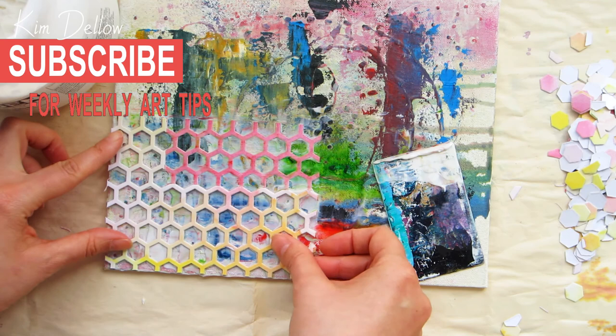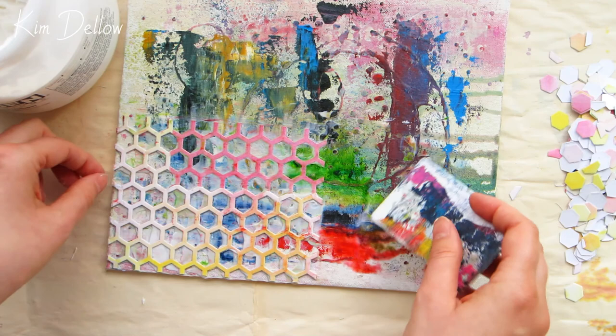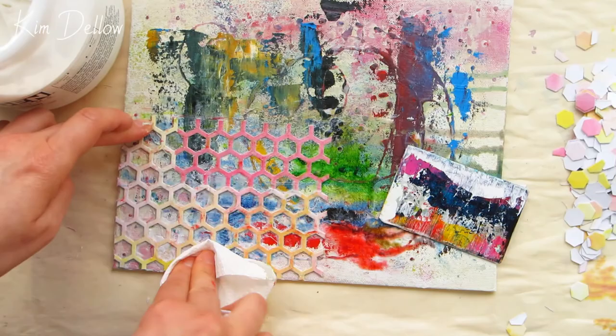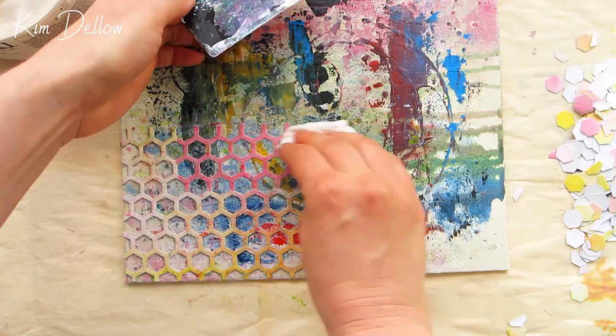Once the hexagon frame is down, I just want to make sure that I've got good definition in the negative space, so I'm using a piece of kitchen towel just to lift off the excess gel that's pooling where I don't need it. By using this dabbing motion I'm also adding in some extra texture, which is going to be very useful later on. Then it's time to add the letters - I'll reposition them first and move them out of the way so I can put them in one at a time.